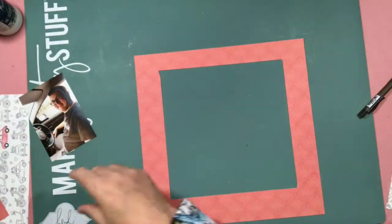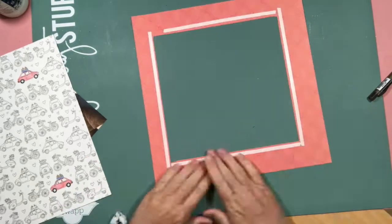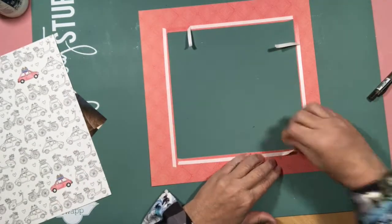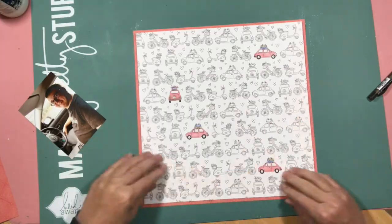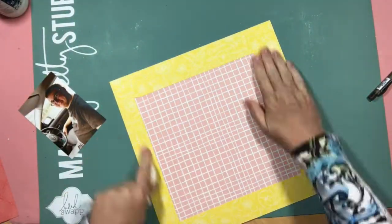I pulled out more paper from the range and decided that I needed a nice coloured frame around it. I used the double-sided tape method this time - if you saw my last layout you would have seen how badly I stuffed up when I decided to use my ATG gun. So I learnt my lesson and used the double-sided tape and it was much better.